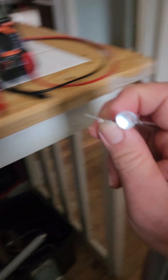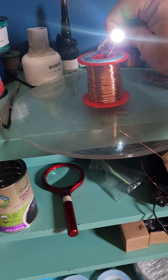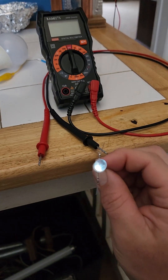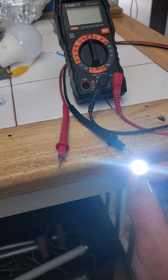I can also get this to light just by bringing it near certain materials. I can just touch this to the leads of my multimeter and look — it gets brighter. That's the radiant energy effect I want to show off.